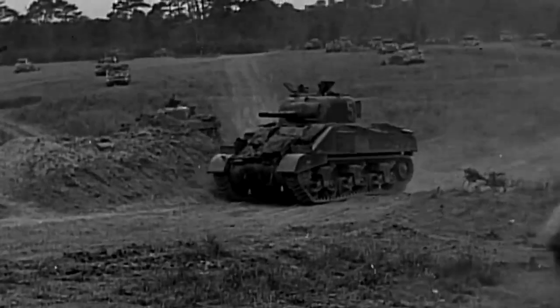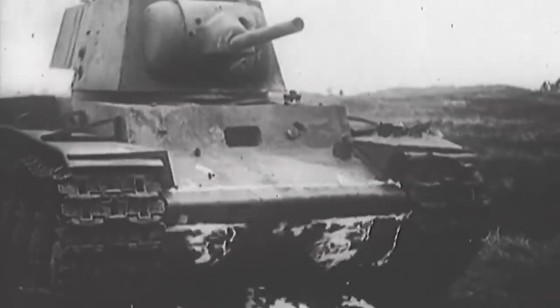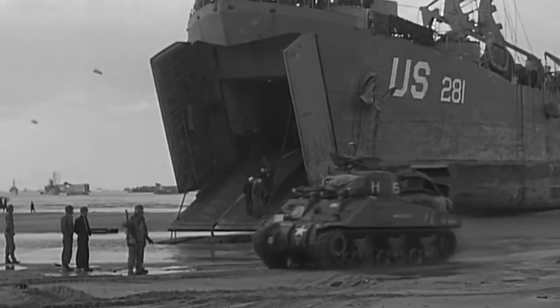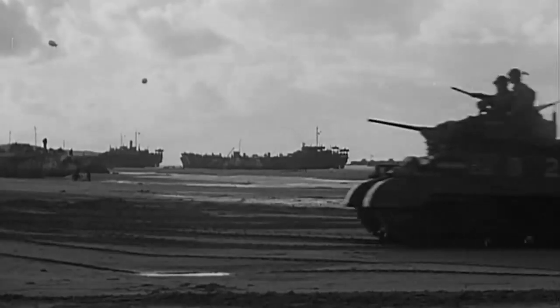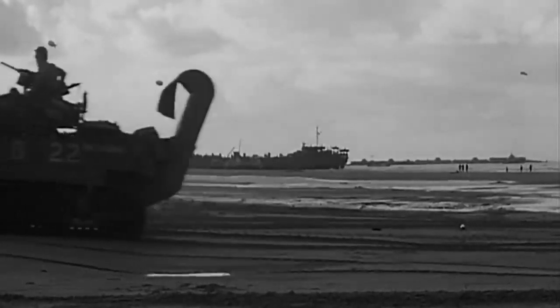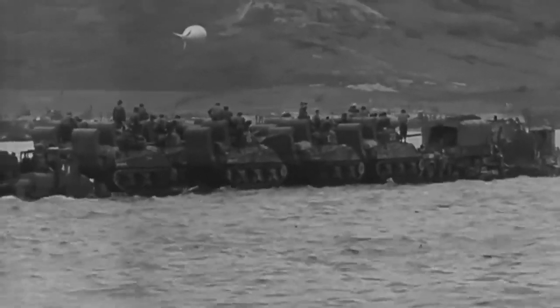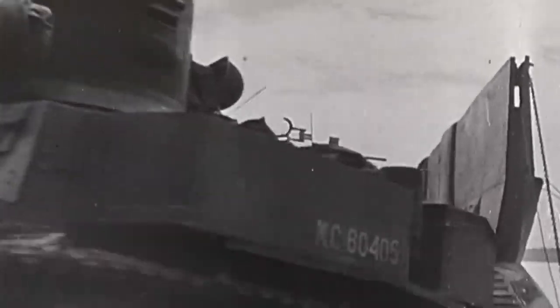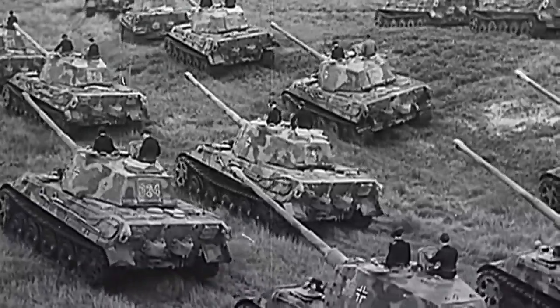Despite showing itself to be an incredibly capable machine, the Sherman has a bad reputation in some circles. The old myth that it took 5 Shermans to defeat one Tiger, as perpetuated by the movie Fury — it shouldn't be a surprise that a medium tank like a Sherman would be at a disadvantage to a defending heavy tank, but this statistic is simply untrue. The Allies were also at a huge disadvantage with getting larger and heavier tanks into mainland Europe, where Germany could easily transport these vehicles over land immediately out of the factory.